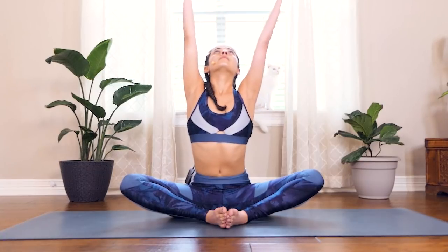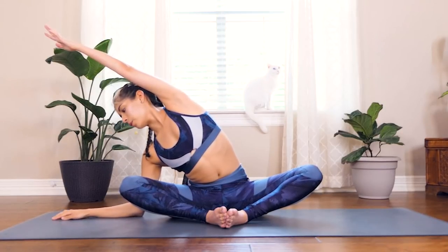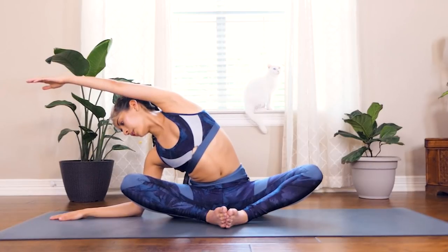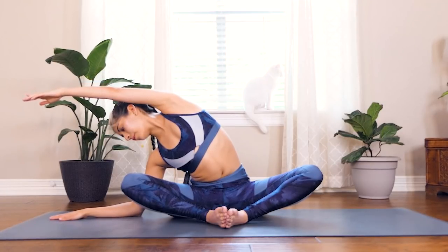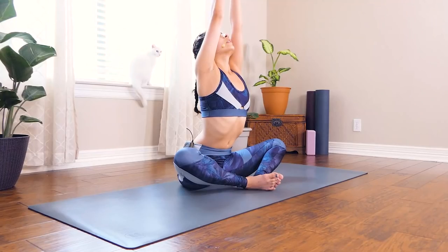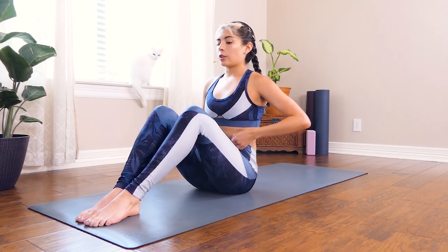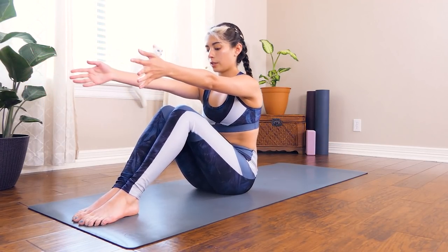Good, inhale, reach both arms up, and exhale, coming down towards the other side — bringing that right hand or elbow down, reaching the left arm up and over your head. Taking a few deep breaths here, stretching out that left side of the body. Inhale, reach both arms up, exhale, bringing your palms together and then bringing your hands down towards your heart. From here, we're just going to flip, bringing our feet out in front of us. Sitting down in our sit bones, we're just going to take a nice roll down with the spine — inhale, reach both arms forward, and on your exhale go ahead and roll down all the way onto your mat until you're laying flat on your back.